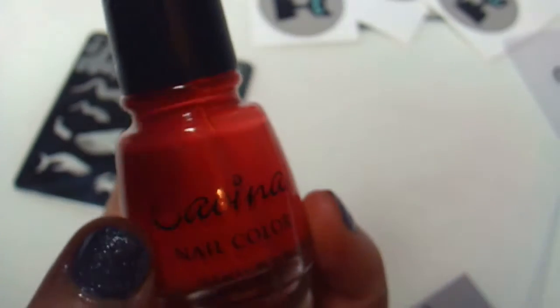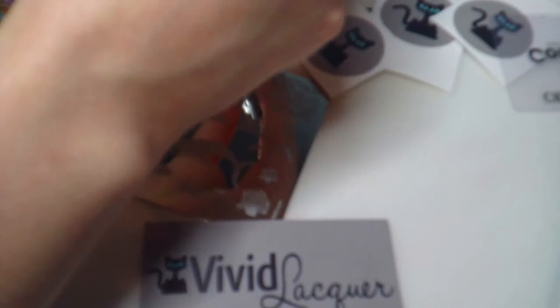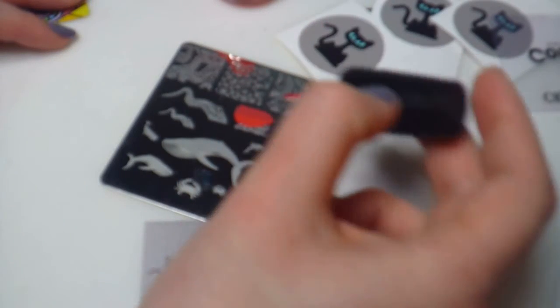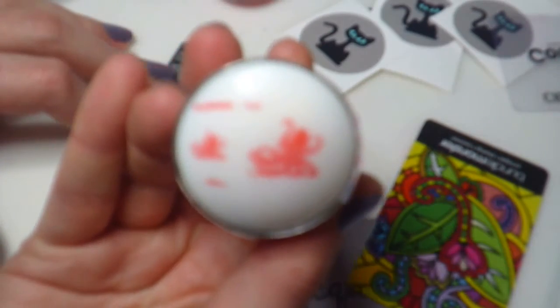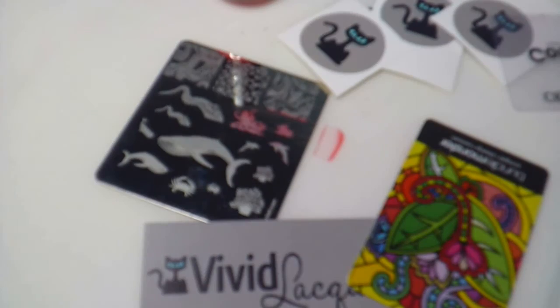Let's do a stamping test. I'm going to use Savina in coral because it's goopy and works fantastic for stamping. This was one of my first polishes that I actually bought from an online store like five or six years ago and I still have it — it's amazing. Anyway, let's do these squids here. As you can see they came out very well. I'm going to stamp that on a piece of paper so you can see. Look at that awesome squidiness.